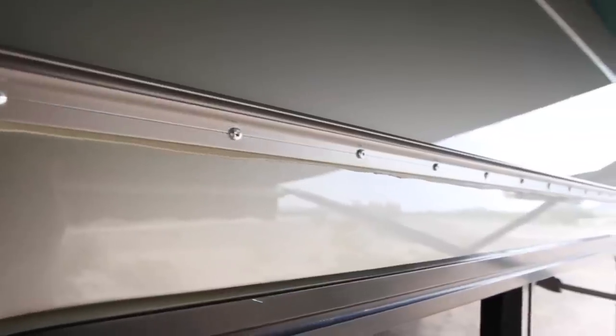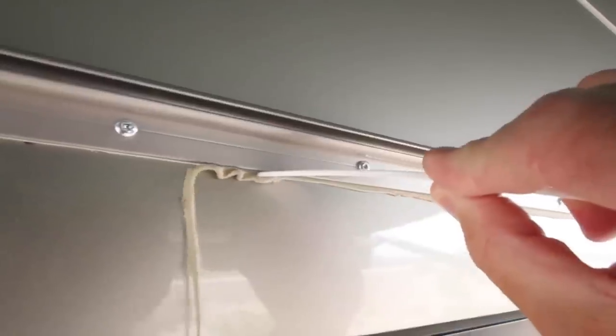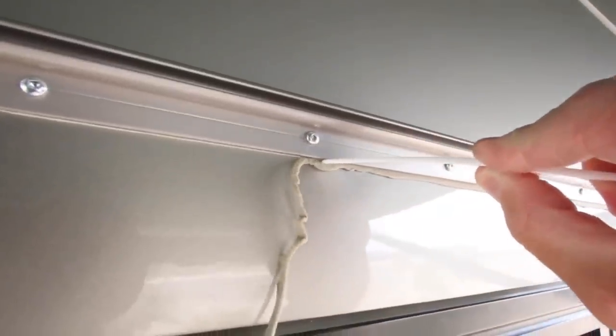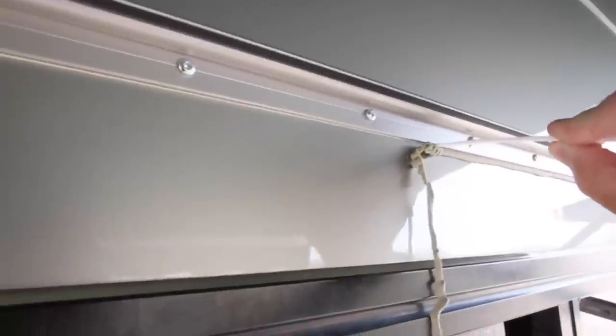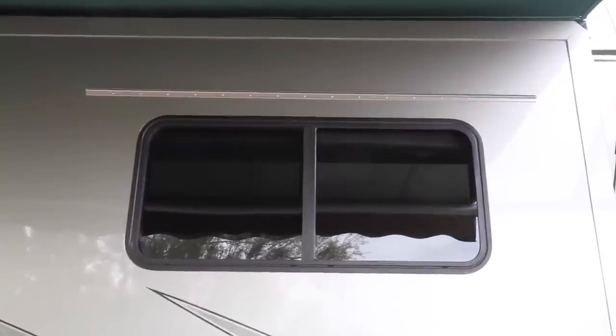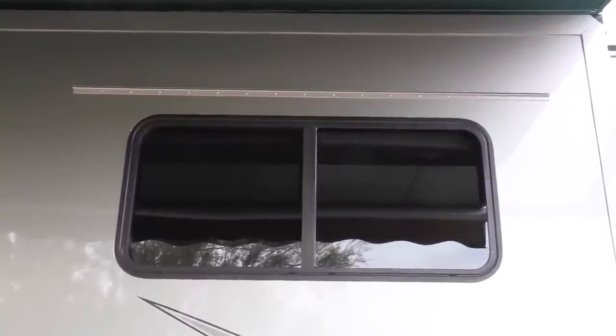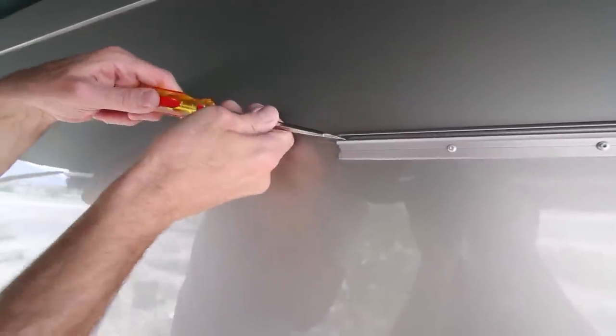Our awning rail is up, but tightening the screws squeezes some of the putty out from under it — this squishing into place is what makes the installation waterproof. A quick slice with a plastic disposable knife makes cleaning off the excess putty a breeze with no danger of scratching the paint. Our rail is perfectly centered and straight, three inches above the window frame, with nine inches sticking out each side.